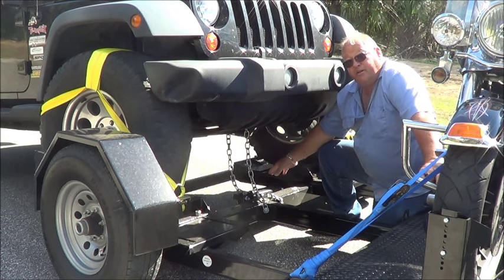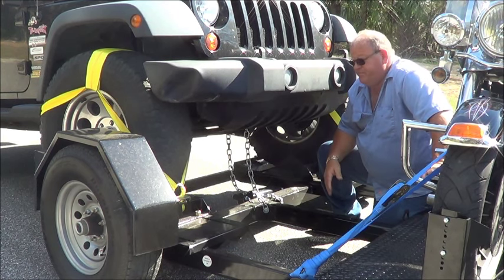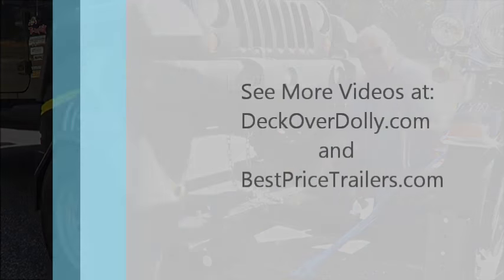There are also steering stabilizers on the deck-over dolly to help return the steering back to center. And that pretty much covers it.